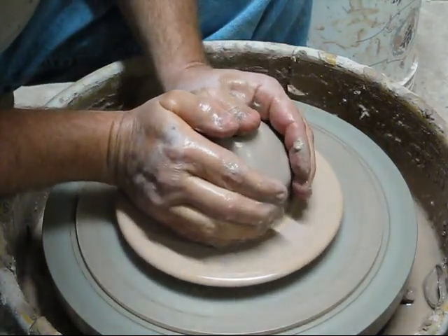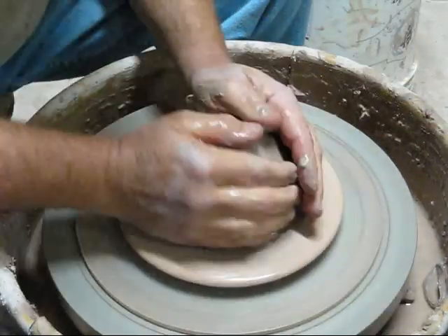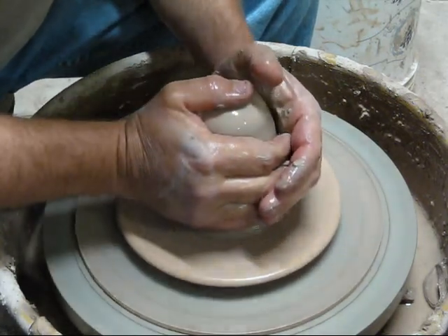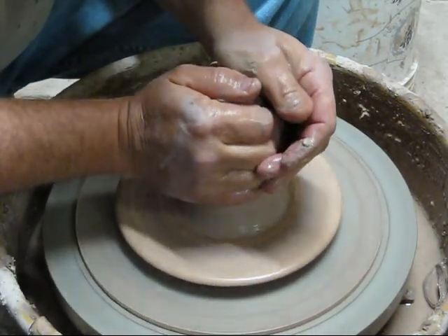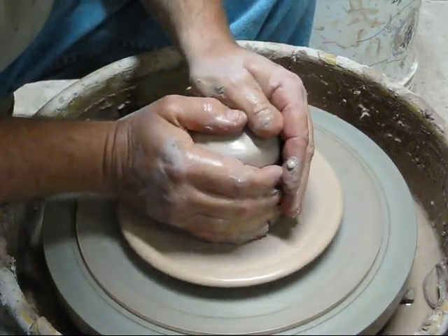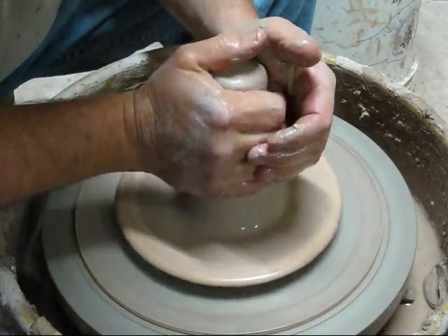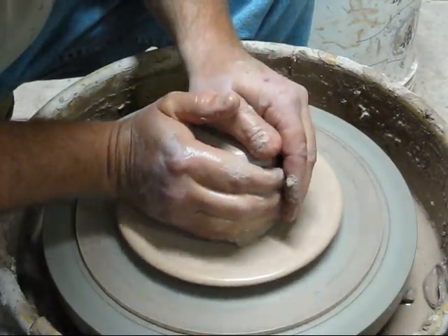It doesn't have a plate. I'm going to put a textured rim on it. Once it gets to the right stage, I'm going to put a handle. This is 3 pounds of clay.